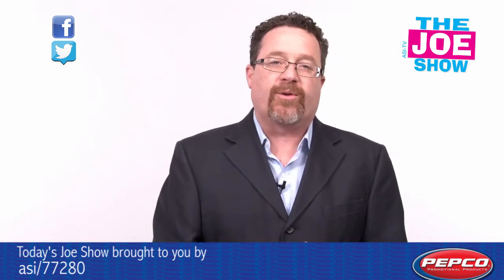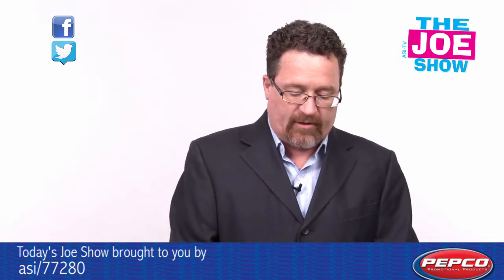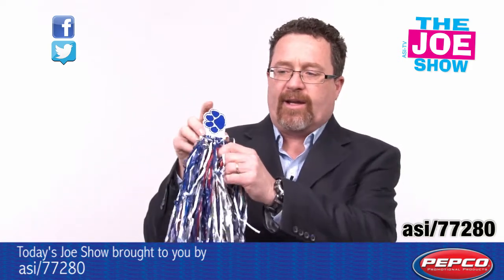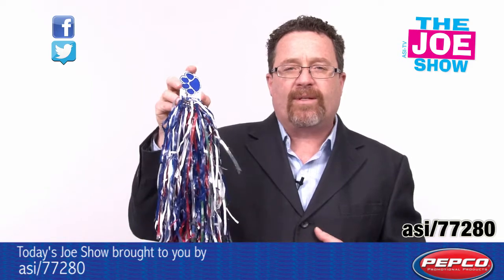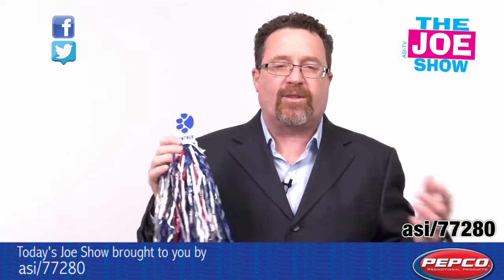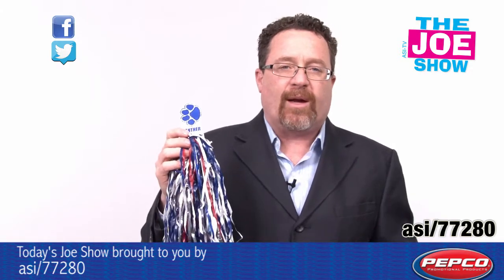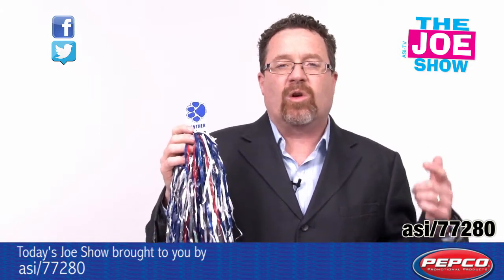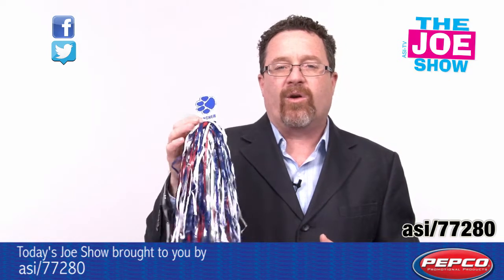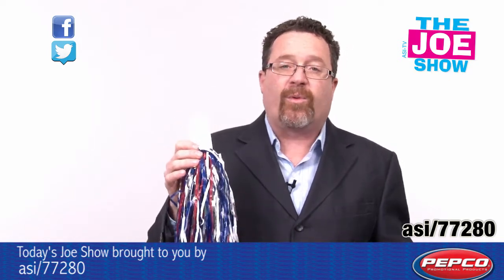Now we have products from today's Joe Show sponsor, Pepco Poms. Let's start with this first one. You're going to see we have a palm here with a die-cut handle. This has some metallic palms in there too. It's great for cheering all the sports teams — not just football, but springtime sports right now: soccer, lacrosse, softball, baseball. You need to be cheering for everyone, and palms are great for that. Also good for corporate events — if you're going to big corporate meetings and you want to get everyone excited, this is a nice idea.